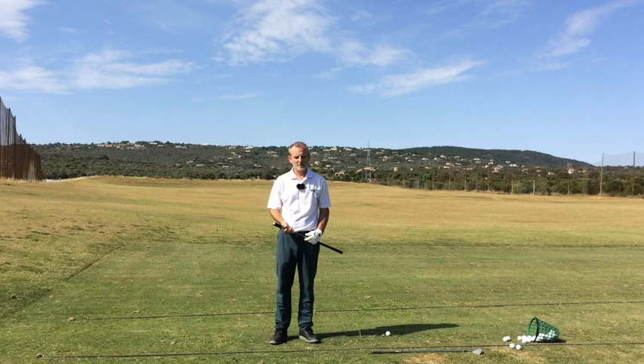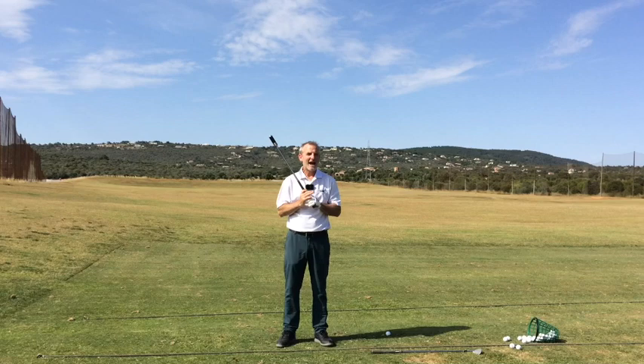Hello everyone, Sian Heron at The Easiest Swing. Thanks for joining me for today's video - you're in for a real treat today, I promise you.